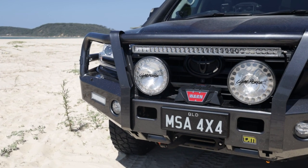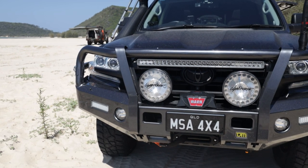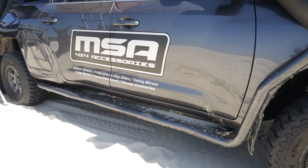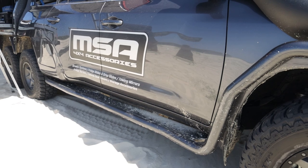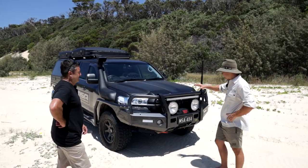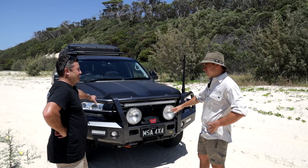Up front we've got a TJM Outback steel bar — I love steel bars, we've beaten them up over a lot of vehicles and they handle well, absolutely a must. Then you've got matching side rails, and obviously a little bit of extension on the side steps — usually they turn where the normal rear wheel arch is, but in this case we've made them go right to the end. You've got the Lightforce spotlights up front, a Lightforce light bar, and the Warn winch.